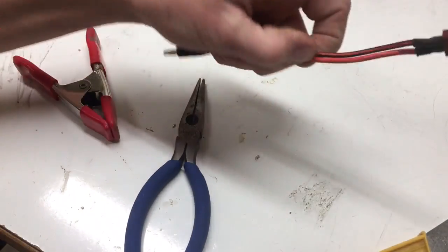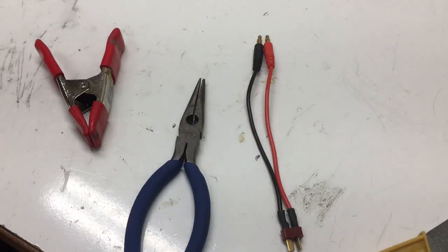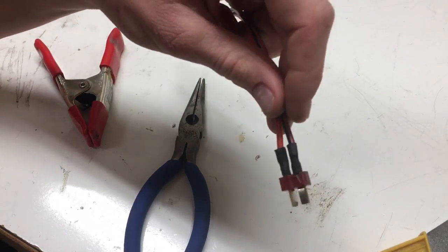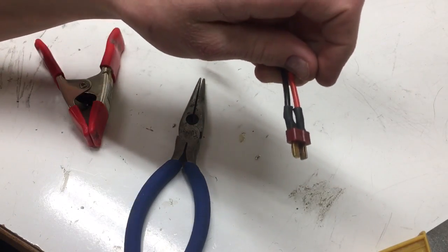That's all for this soldering tutorial. Please like and subscribe to my YouTube channel, and comment down below if you have any questions or comments not covered in this video. Thank you for watching and good luck with your soldering.